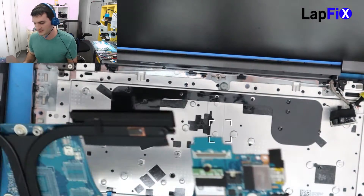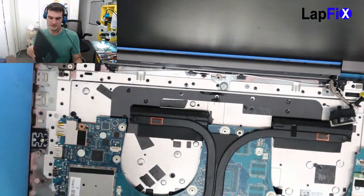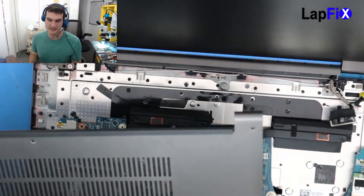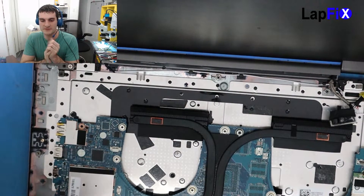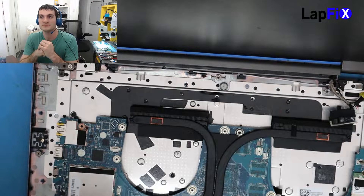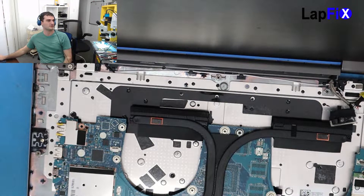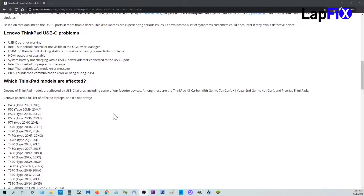So this is the Lenovo Yoga 730 15 IKB. There's actually a really bad thing going on with the ThinkPads — the USB-C port on most Lenovo ThinkPads for the last few years is actually going bad. I'm going to show you a quick list of that. This is kind of the list of models that have been affected with USB-C failures.